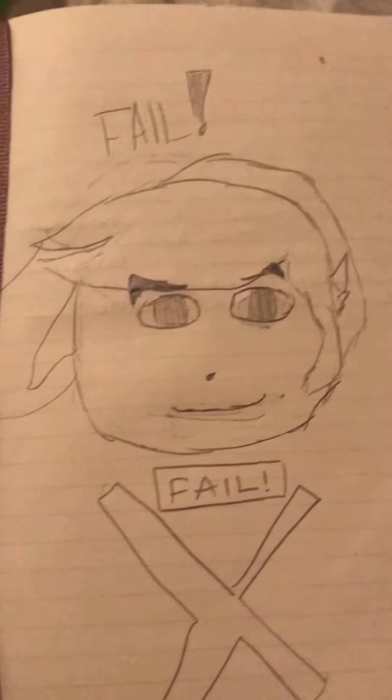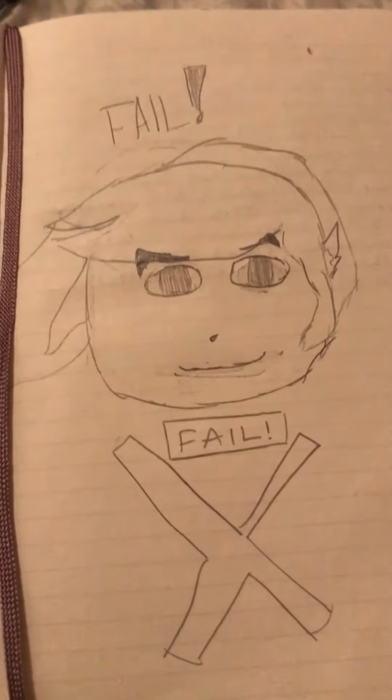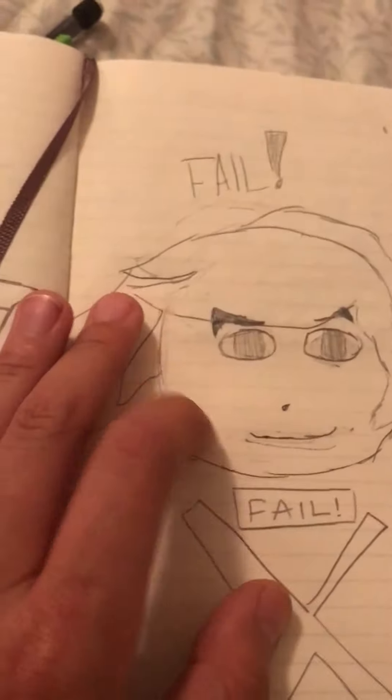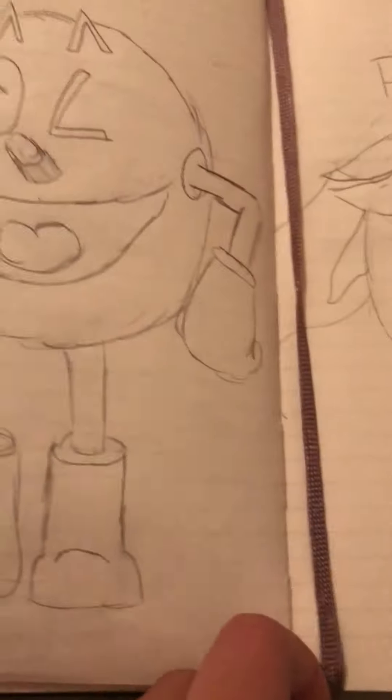And the last one — this was a fail of Link. If you've seen my 'sharing my art wall' video, you can see that I failed this. It came out way better there than here, because here this part looks like it's part of his hair, and his face is messed up — his eyes didn't come out that well.